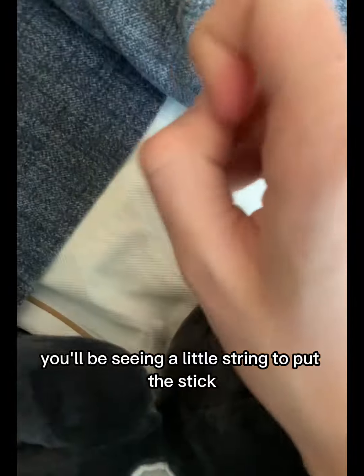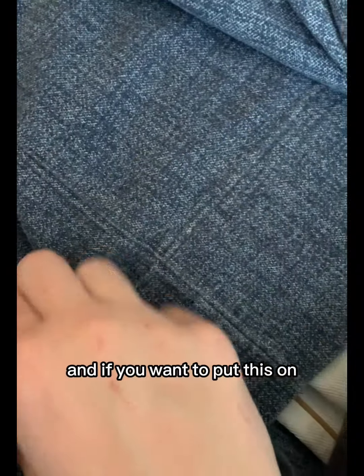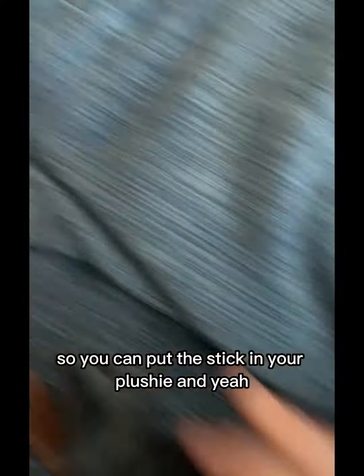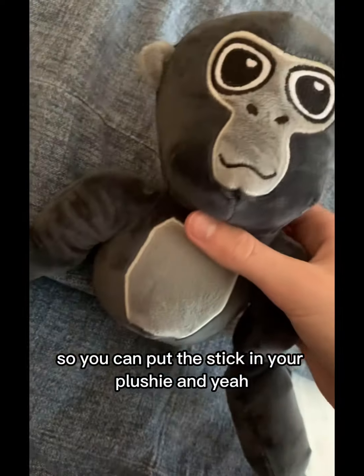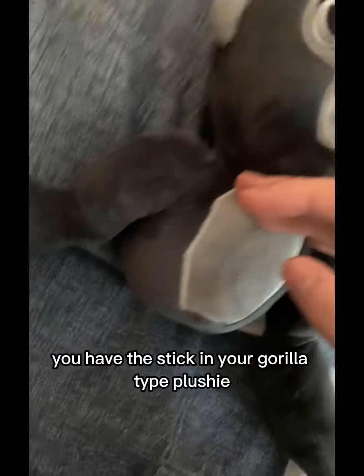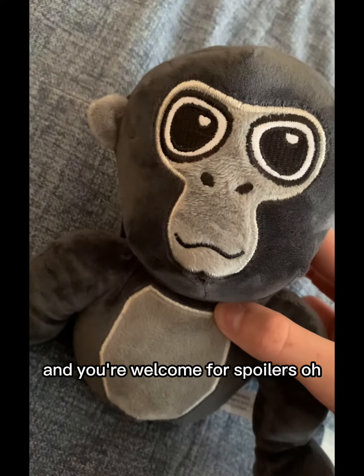This thing is my favorite Amazon bootlegged version of the Gorilla Tag plushie. Another thing is that when you put the hand here, you will see a little string to put the stick in, which I have here. If you want to put this on — as you can see, there's a string here so you can put the stick in your plushie. You have the stick in your Gorilla Tag plushie. And you're welcome — for spoilers.